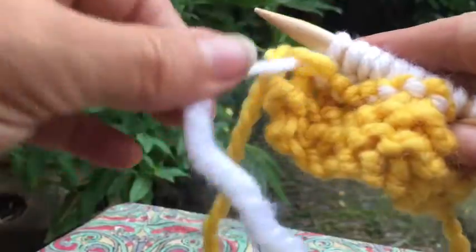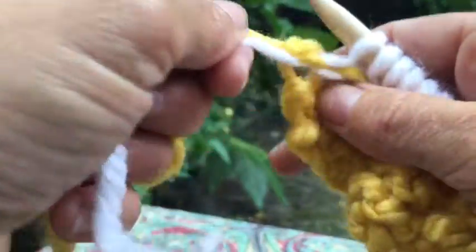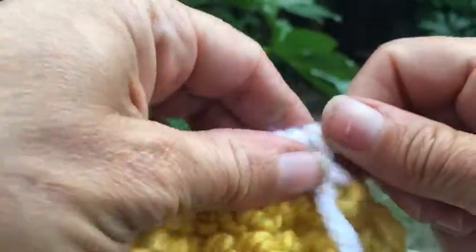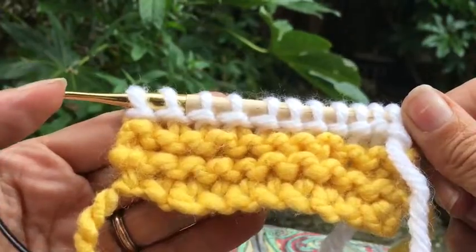You can see these two tails here — the tail going off to the yellow yarn and where you started. You just pull those in a little bit and there you have it — you've changed colour.